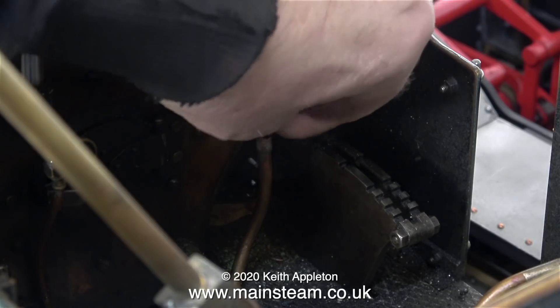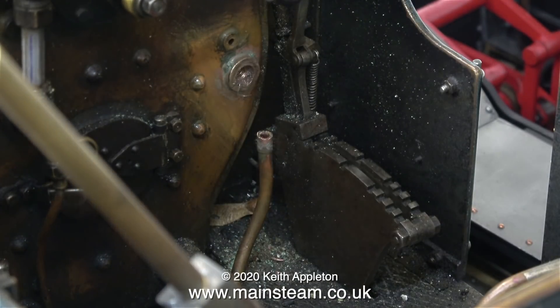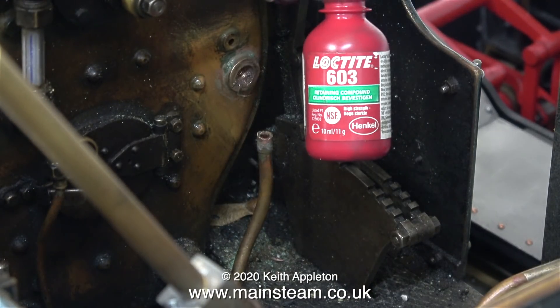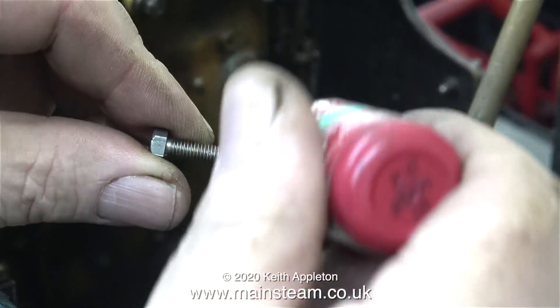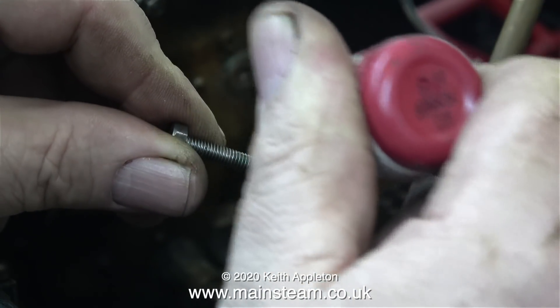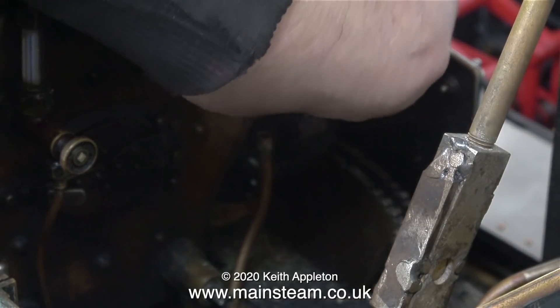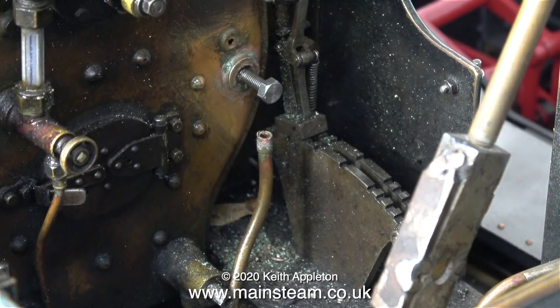Once I'd threaded the broken part of the clack valve in the bush to 2BA, I screwed in a 2BA bolt just to check that it fitted okay. It's not exactly a tight fit — in fact it's a bit slack really. Now comes the clever part: I remove the bolt and coat it with some Loctite 603, which is a very powerful retaining compound. I put plenty of 603 on the bolt to make sure the threads are well coated, then screw the bolt in place and just leave it there.